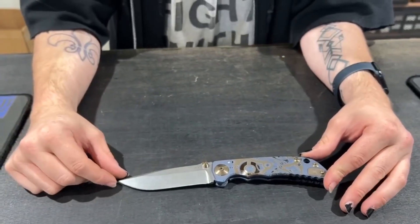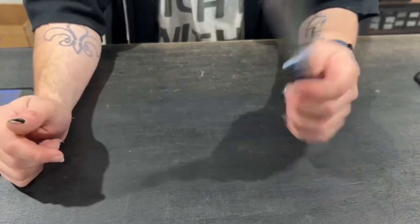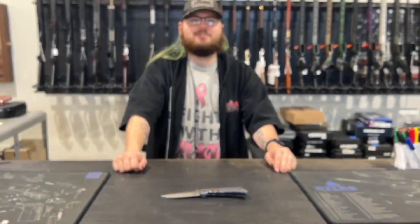I myself own a number of Spartan Heresies — they're just a really nice knife, feel really good in my hand. You can get this in store at 13024 Pennsylvania Avenue or on our website at redhilltactical.com.